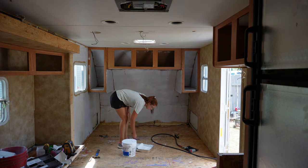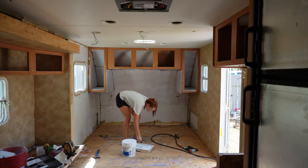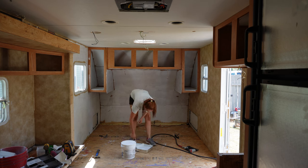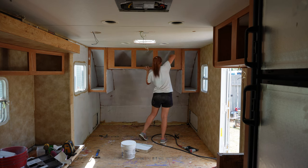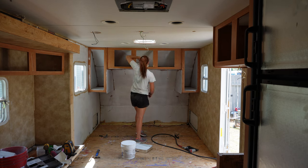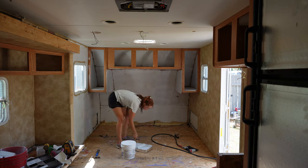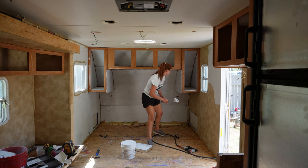Now this is the great debate between RV renovation people — some people do not paint inside cabinets and some people do. I've always been on the side of painting inside the cabinets because my OCD could literally not handle it if I opened the cabinet and it wasn't white. Like everything else is white — why would I not paint that too? I already have the paint out. Is it a pain in the butt? Yeah, it sure is, but it looks so good. So that's really why I do that.